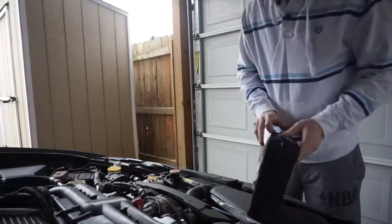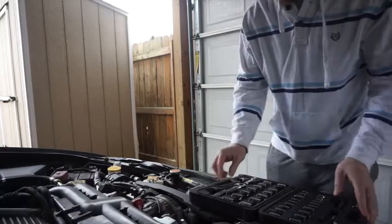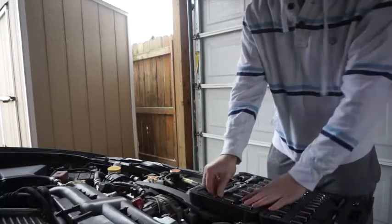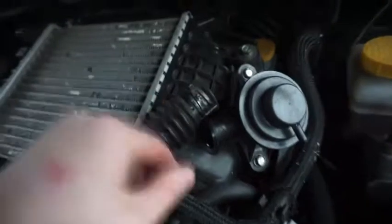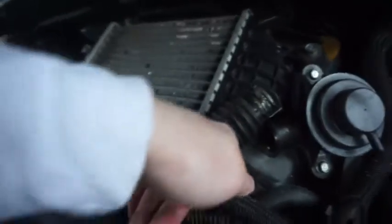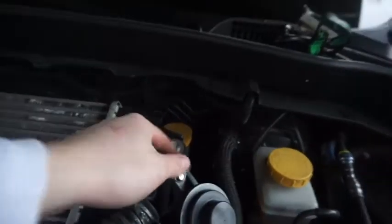For this install you pretty much just need a ratchet set. So I get the bypass valve hose off, get that untightened. Then I come over here and I can't get this untightened because I don't have a wrench to get down there.